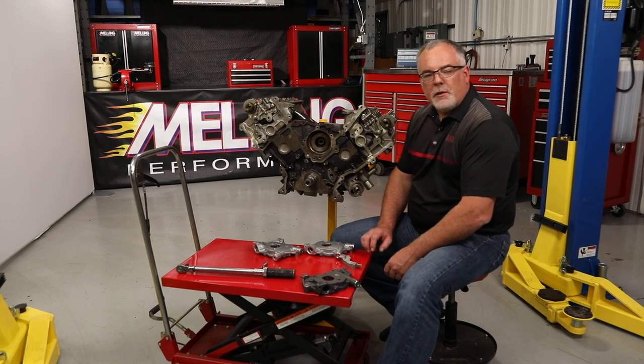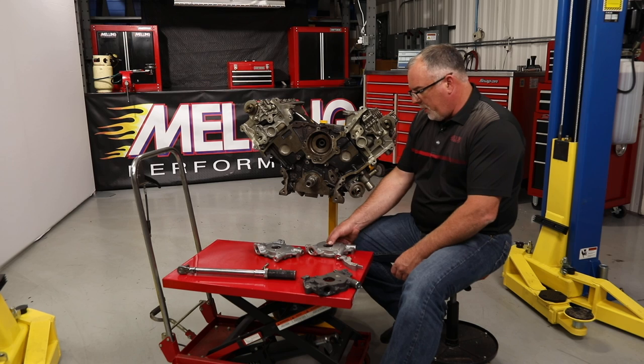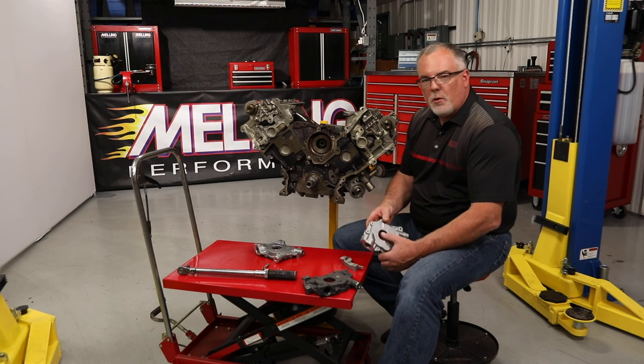Hey guys, Cale with Melling Engine Parts here. Today we're out in the shop. We're going to address the oil pump installation on the Ford modular engines.